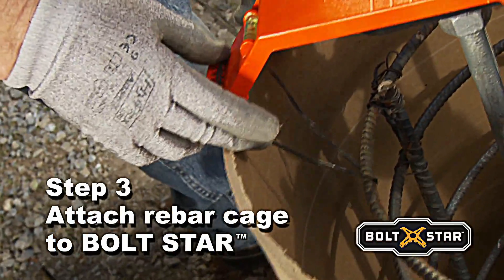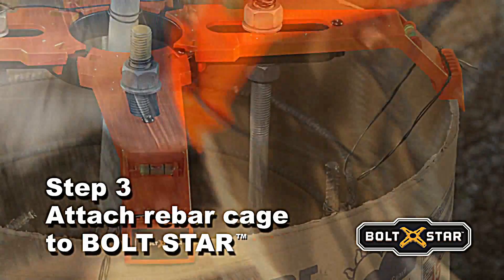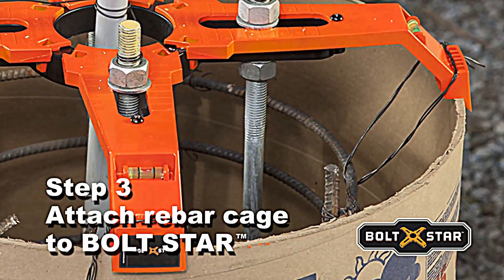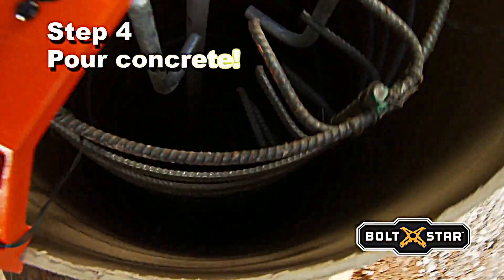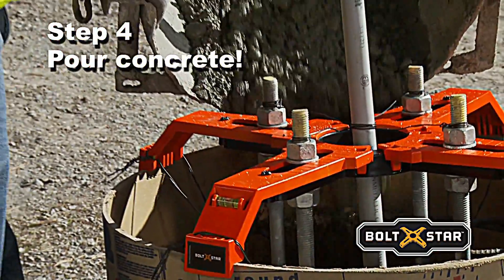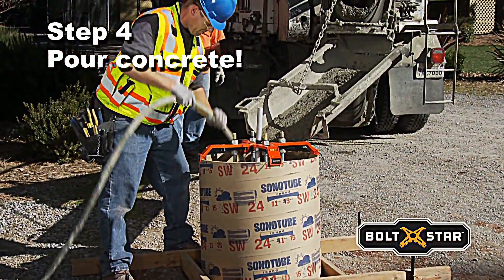Wire up the rebar cage using Boltstar's specially designed cage positioning slots in each arm. These slots center and firmly hold the rebar cage during the concrete pour. In fact, the slots are strong enough to hang 500 pounds. Call for inspection and you're ready to pour. Boltstar's forearms feature wide openings that easily accommodate the concrete chute or pump, including plenty of room for a vibrator.